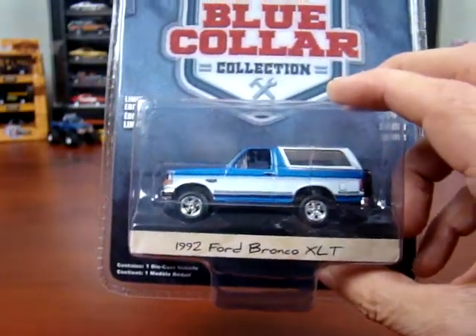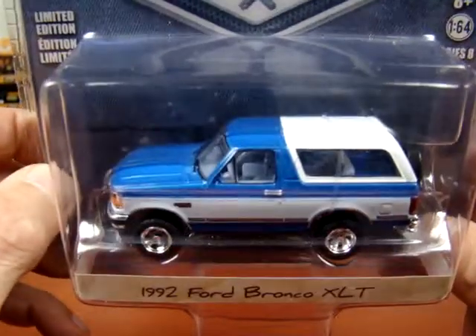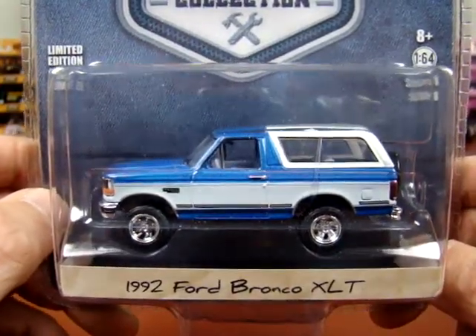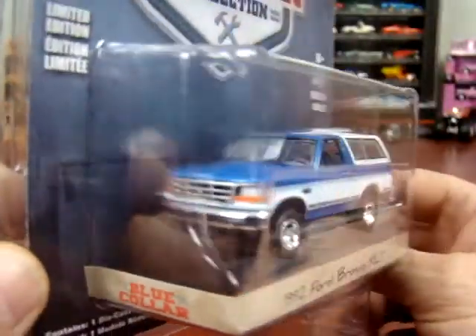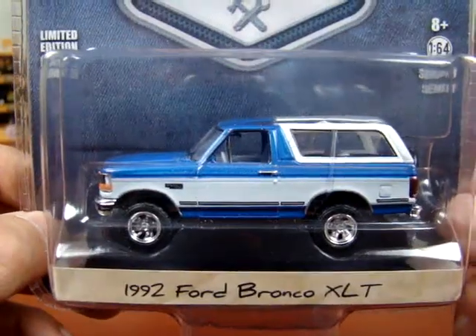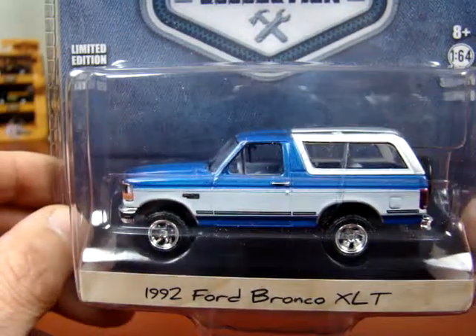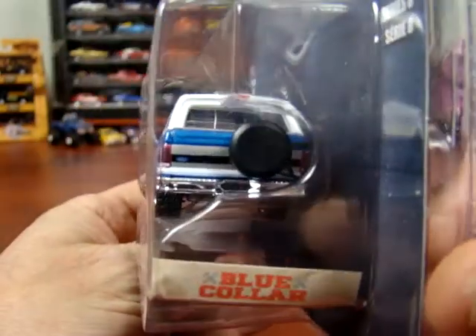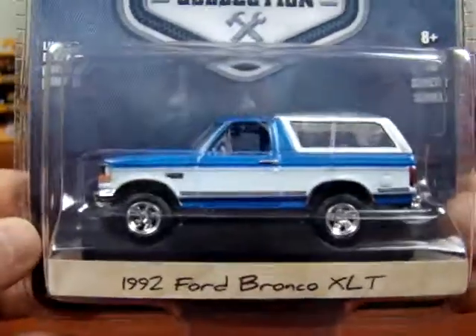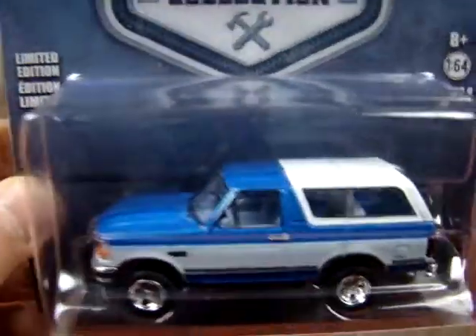And here we got a 1982, or '92 Ford Bronco XLT. I do like this. I don't collect Broncos or anything like that, but this style is not bad. And this one here really caught my eye, so I had to pick it up. Normally I would not buy these, but this one here is pretty dang sharp, that's for sure. It did a nice job on this. Absolutely gorgeous, very nice job.